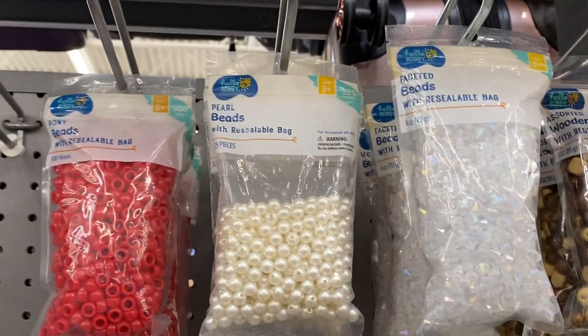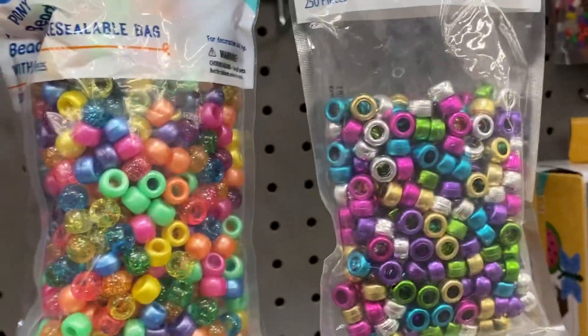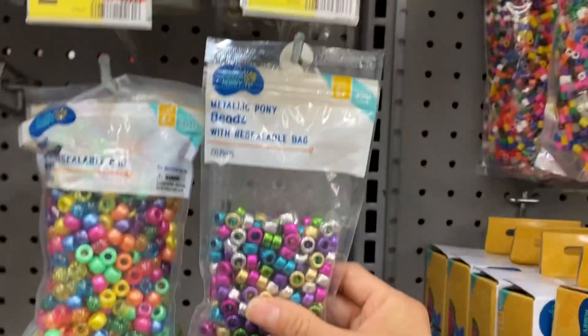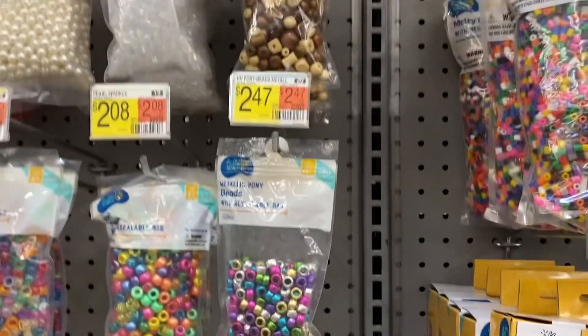There's red ones, all types of wood beads, and there's the perler ones or whatever. There's even metallic pretty ones — not as many in these ones as there are in others, I've noticed.